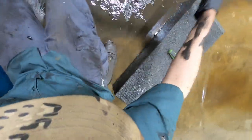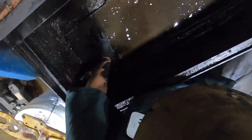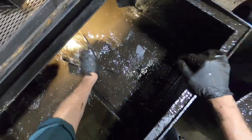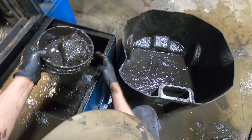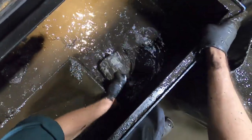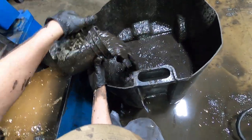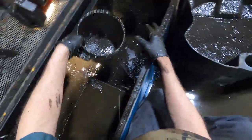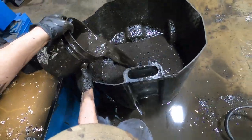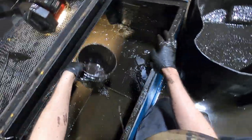I'll dig in the muck for $100 grand — I've got nothing better to do. If you can find the joy in crappy work, there's always work to do and there's always joy to be had.